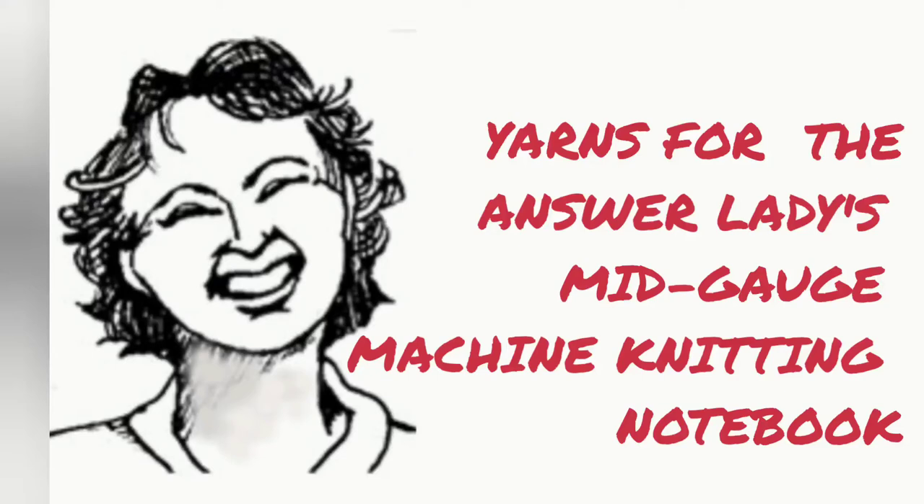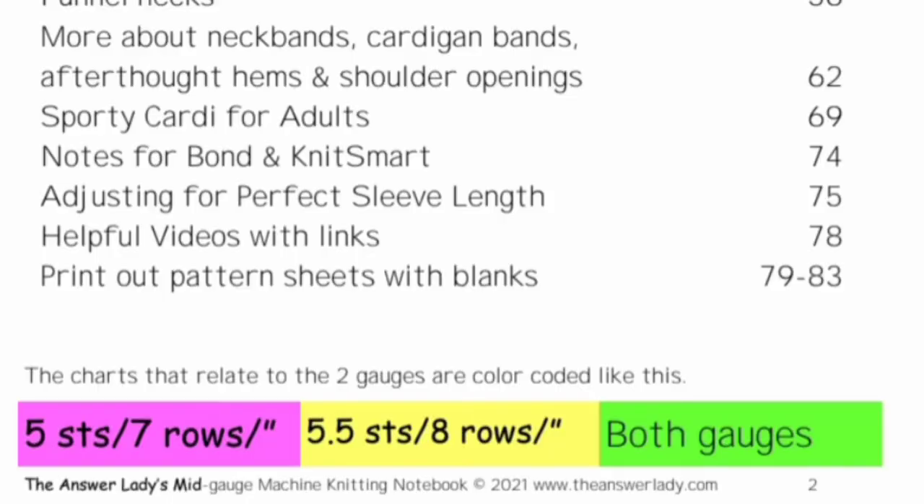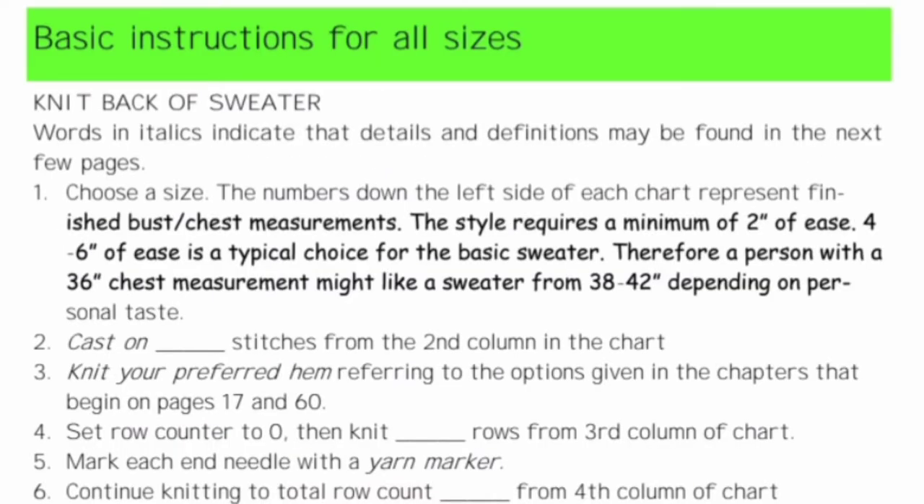I just got my AnswerLadies mid-gauge machine knitting notebook activated on Ravelry and up on my website. There were some technical difficulties from a previous video, but they're resolved now and you can get it. It has two available gauges: 5 stitches 7 rows per inch and 5.5 stitches 8 rows per inch written into the book. With two gauges and 19 sizes all in one place, it was essential to find a tidy way to present these facts.